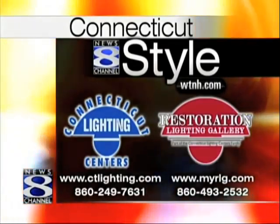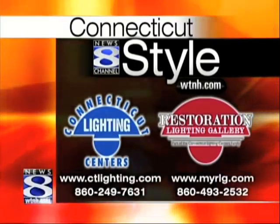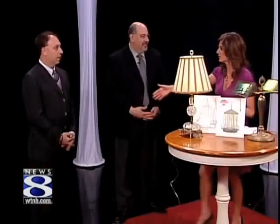There's the information there, or you can go to our website — WTNH.com — click on the Connecticut Style link and we'll get you there. Dave and Mark, thanks so much for coming in. Really appreciate it.